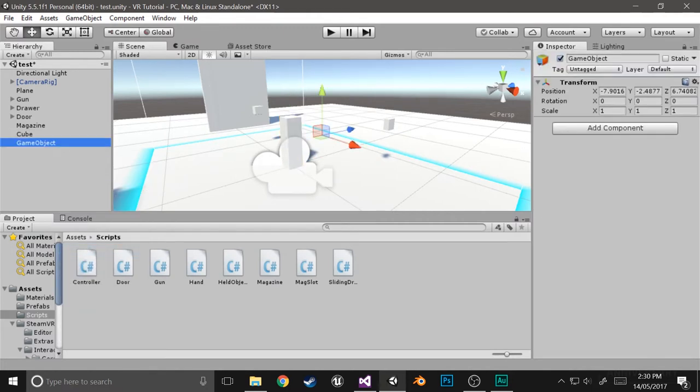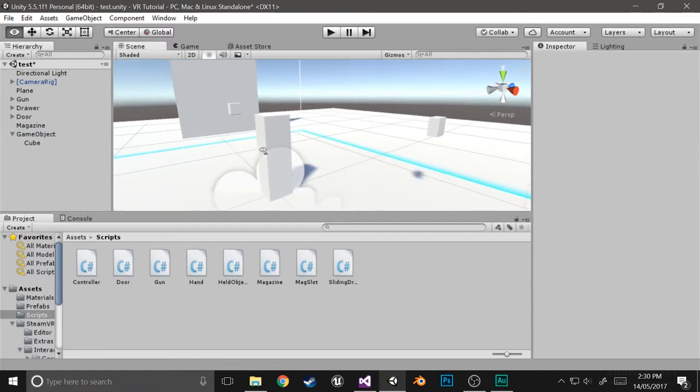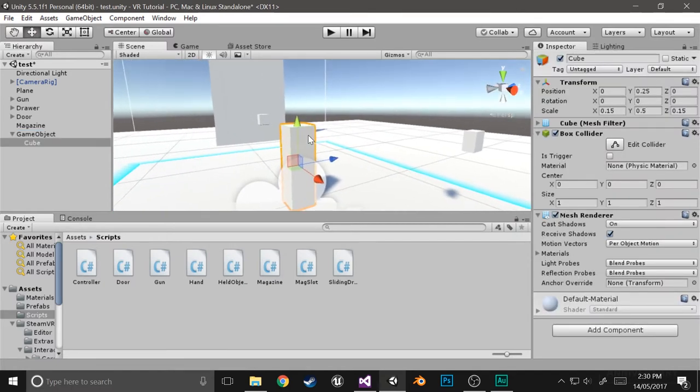I'll create an actual sort of anchor point, initialize that to 0,0,0, and drag the cube underneath that. Basically, this is going to be like the pedestal of the button, so you can sort of reach it without actually having to bend over the ground.